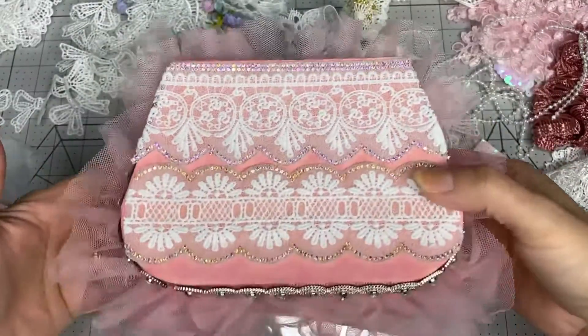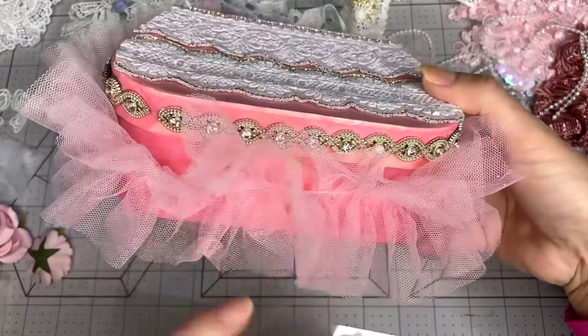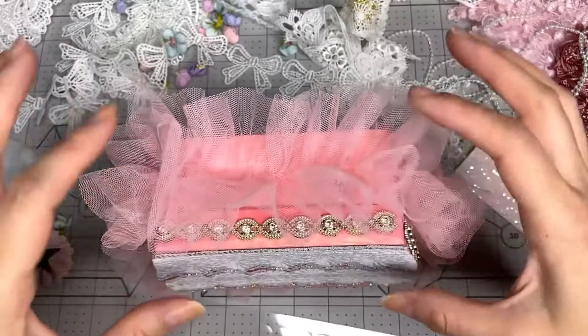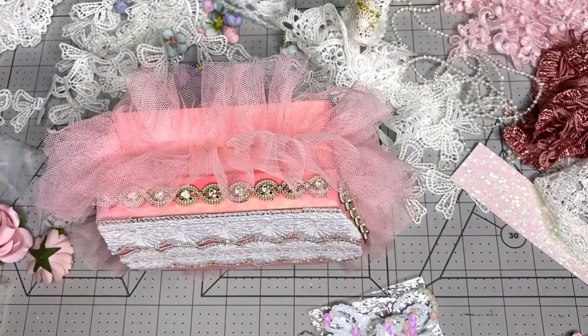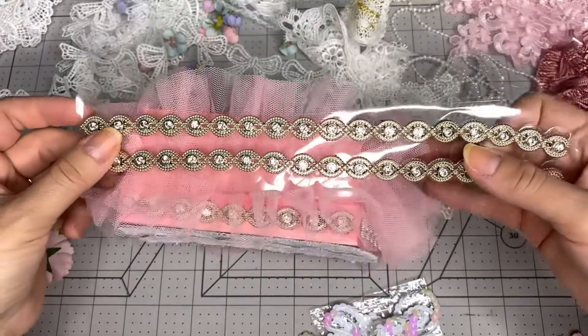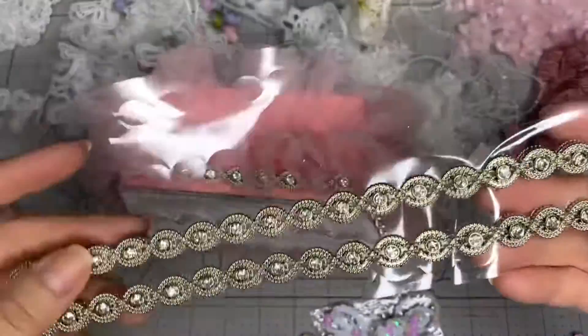Look at this - I think it's looking pretty, pretty, pretty. Look at that - it has the ruffle. I'm going to add the shiny trim over here. Actually, I tried the bling over here and it's too much, because it already has bling over here, so that didn't work.